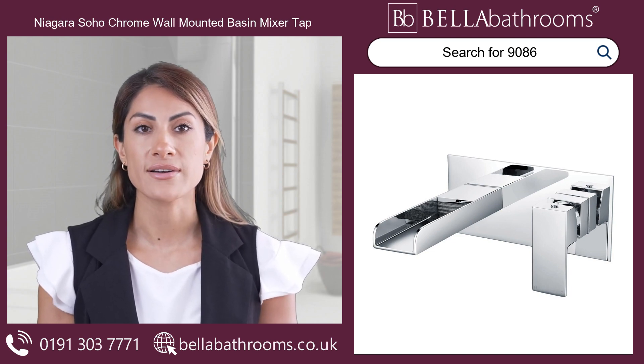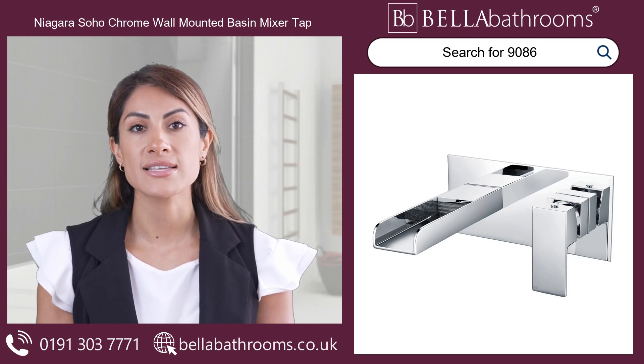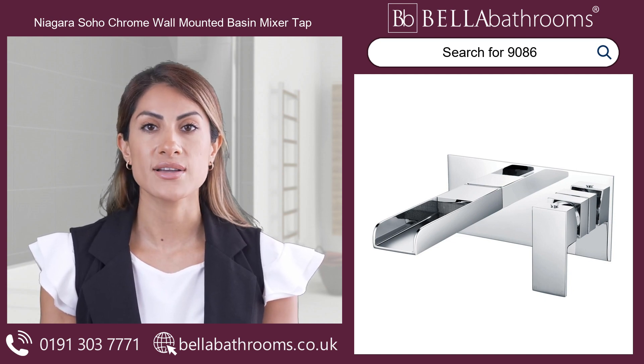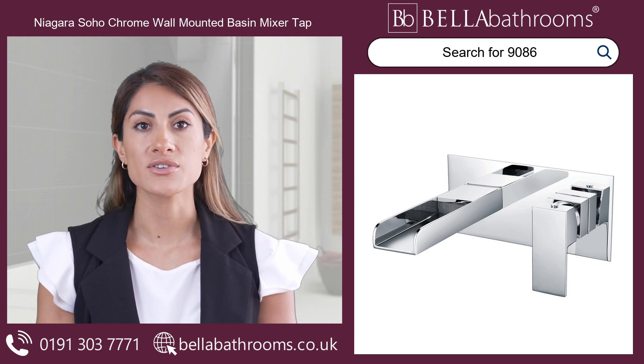Update your bathroom with the Niavra Soho chrome wall-mounted basin mixer tap and experience the perfect blend of style, functionality and reliability. Say goodbye to ordinary taps — it's time to elevate your space with this exceptional piece. Discover this and the rest of the Niavra Soho range at bellabathrooms.co.uk.